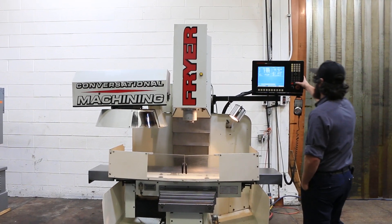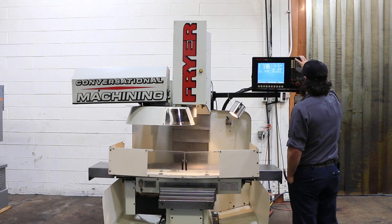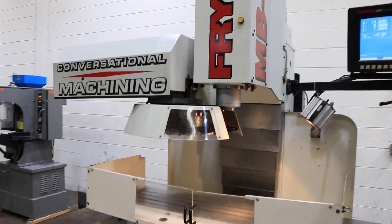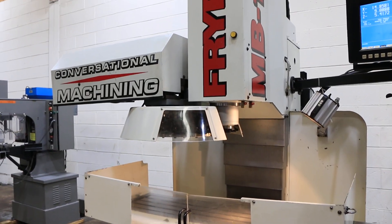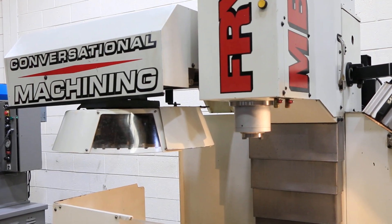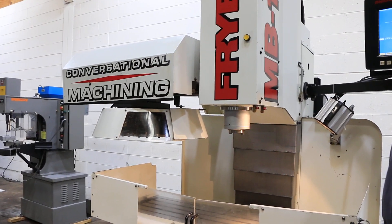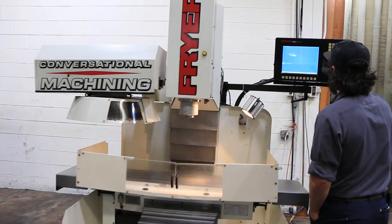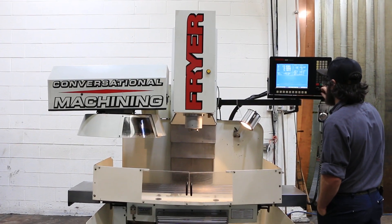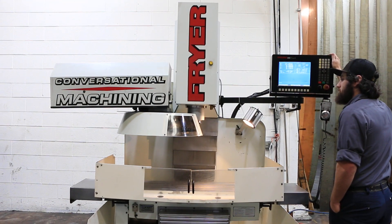It has an Anilam 3000 touch control, 40 taper, 12 ATC. We're doing a tool change right now. It's a 6000 RPM spindle, has a 50 by 14 table. You have 32 inches in X, 17 in Y, and 19 in Z.